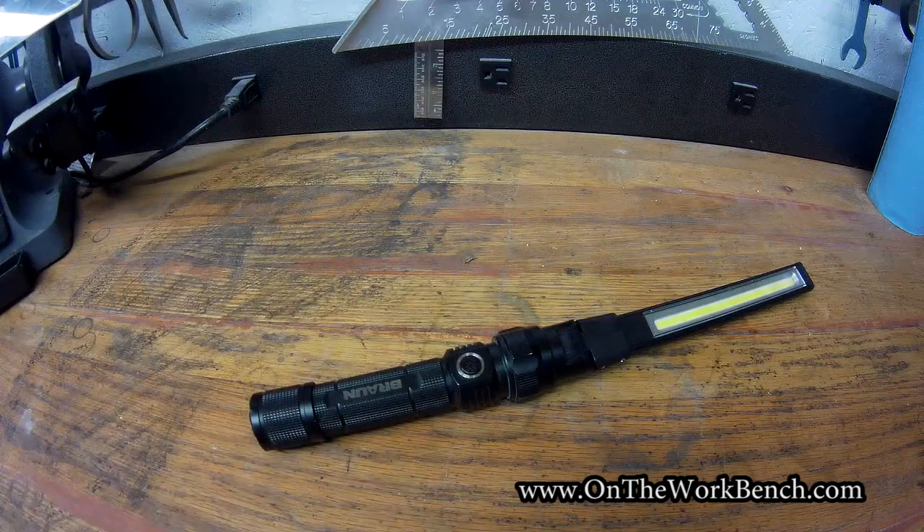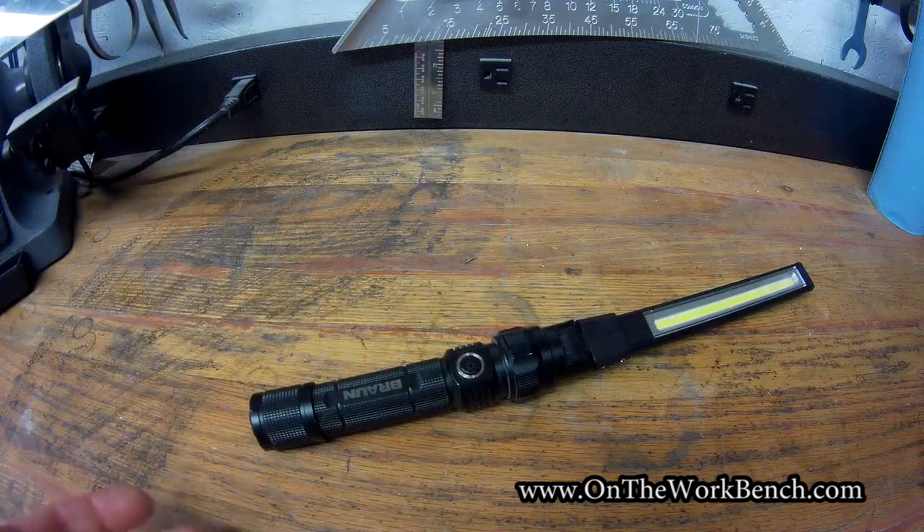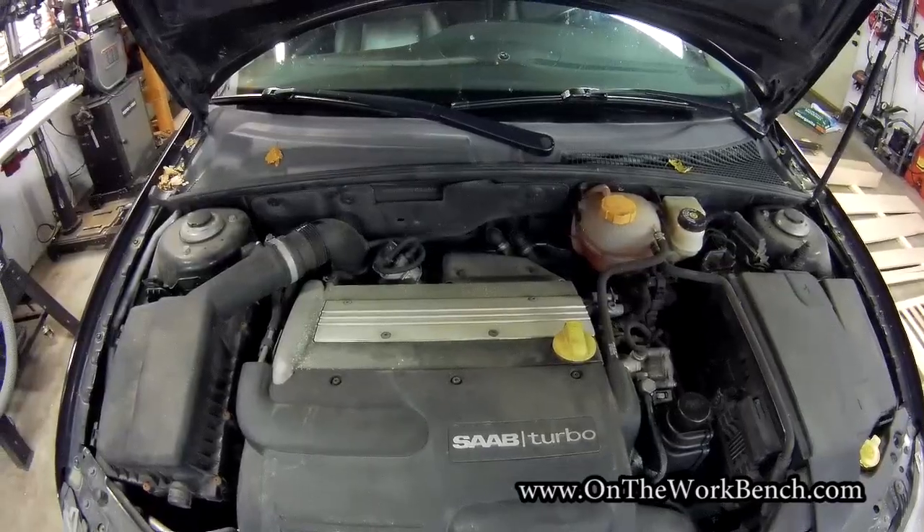You may also want a light to help you see underneath the vehicle as you're trying to find the drain plug and remove the lower housing.